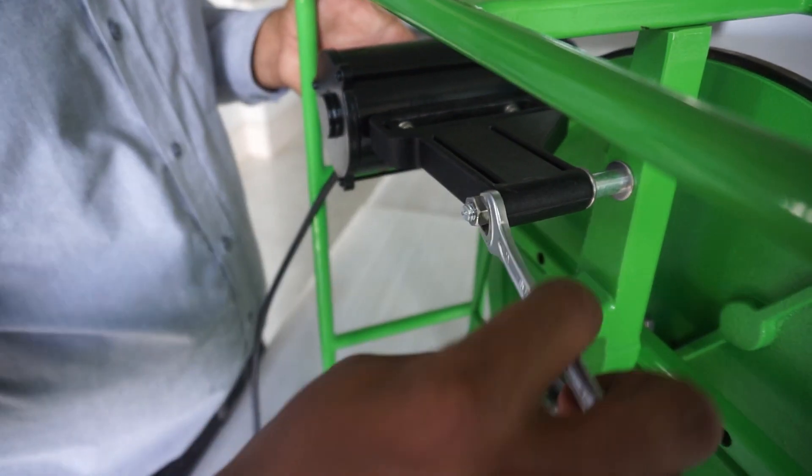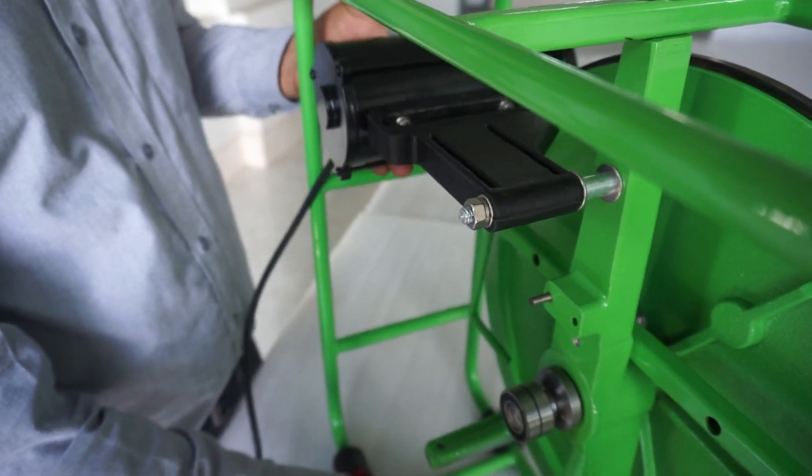Tighten the nut until the spring washer is flat. The motor bracket should still be free to move up and down.